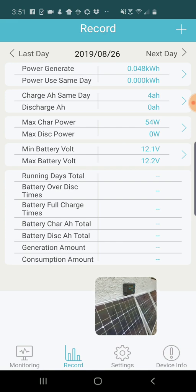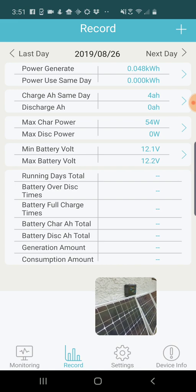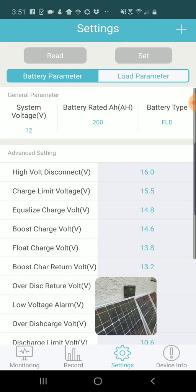You can see the number of times the battery is over-discharged — if you pull too much power out of the battery it'll record that, and that can help you keep tabs on battery health. You can also see the number of times it was fully charged, and then the total generation amount for the system — that'll be the total kilowatt hours generated over that time period.